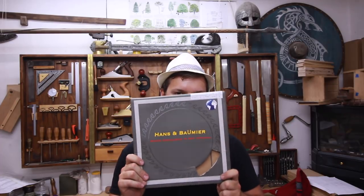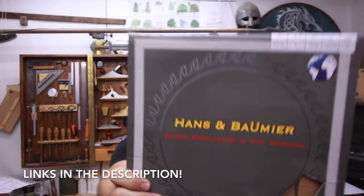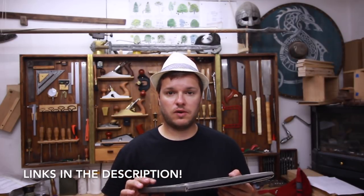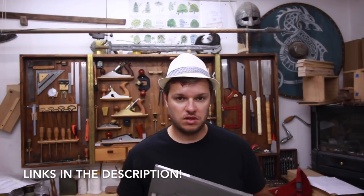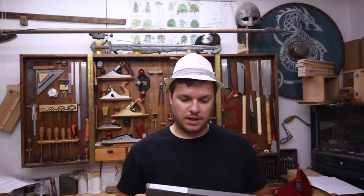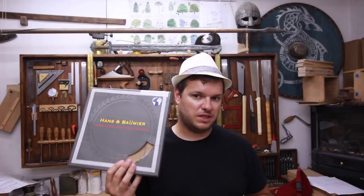I wanted to talk about the circular saw blades I got from Hans and Baumir — these are incredible saws. I've been using some stock saws, and I also got saws from Axminster and some fine saws too, but none of the other saws were as good as these ones.